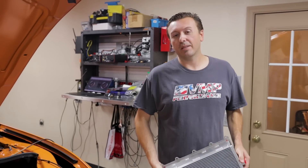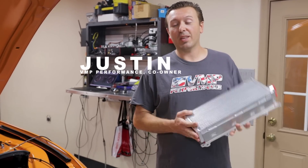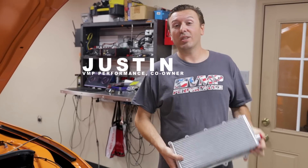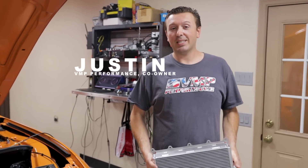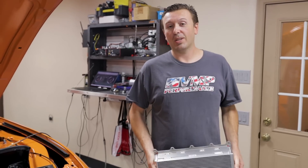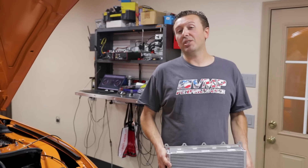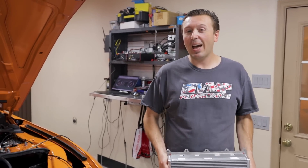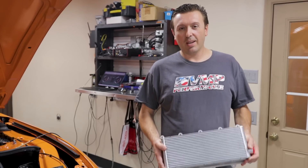Hey everyone, welcome back to the VMP Performance channel. I'm Justin, here on the dyno with Project Snowbird, our 2020 Shelby GT500. Today we are going to be testing intercooler cores. We have learned from experience that the 2020 Shelby GT500 does not exactly have the best intercooling system once you raise the boost.